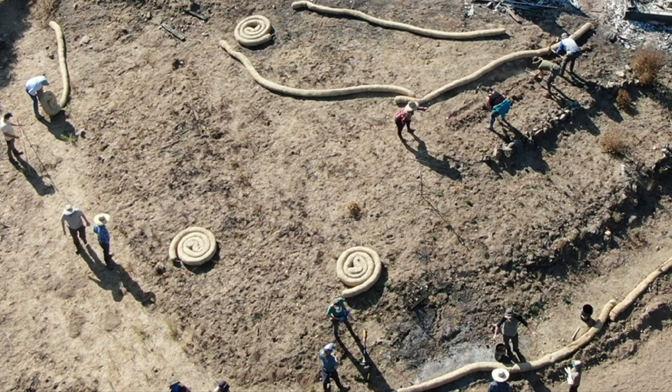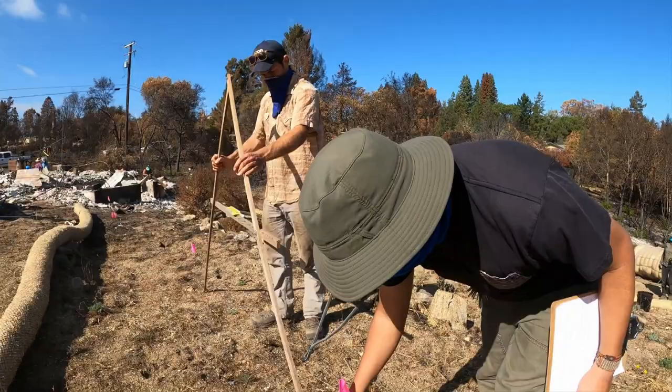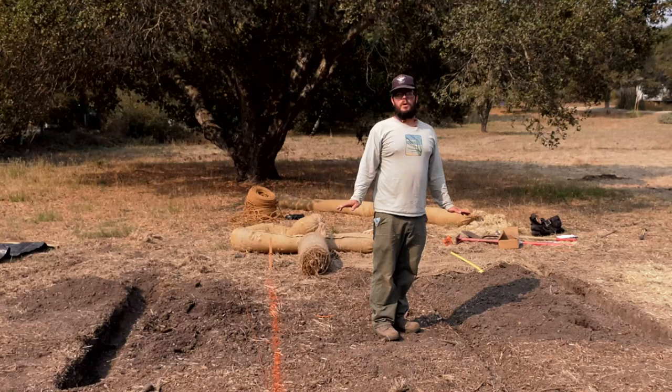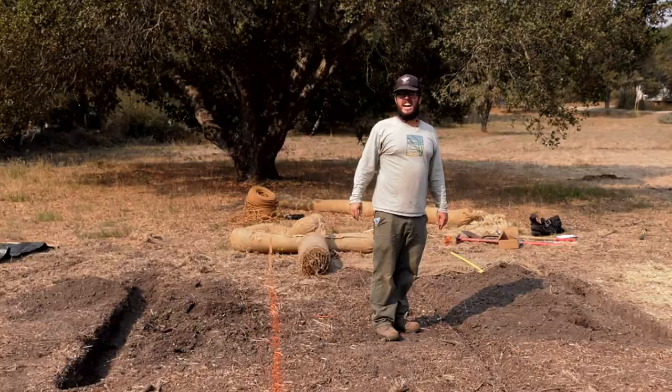Placing wattles on contour is critical to the success of your project. Vertical spacing for slope installations should be determined by slope and soil type. Using a string level or laser level, adjust your flags to identify exactly where to place the wattles. You want to make sure they are put in on contour — that means level across the landscape. If you imagine a topographic map with contour lines, you want the wattles to follow those lines.